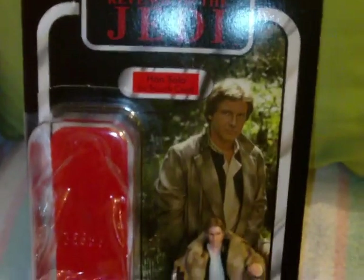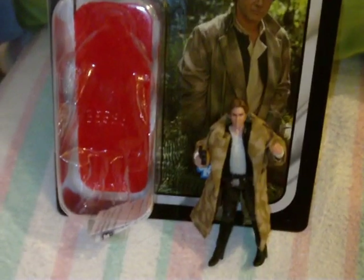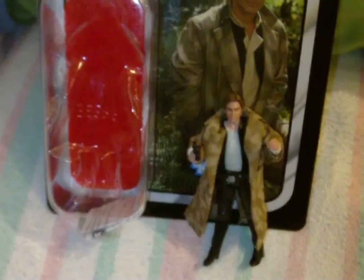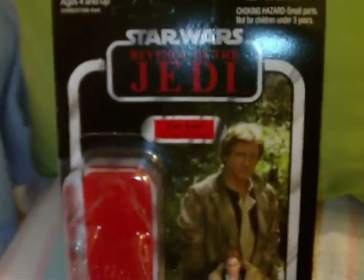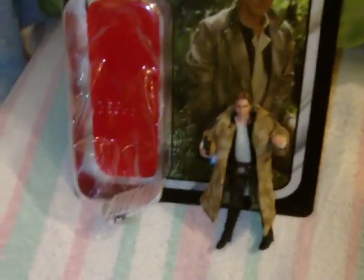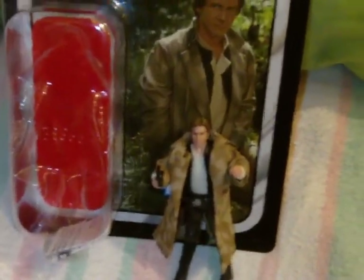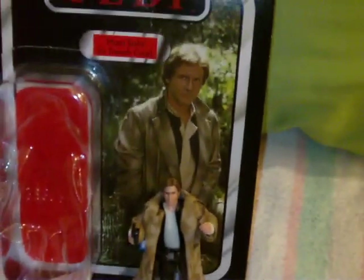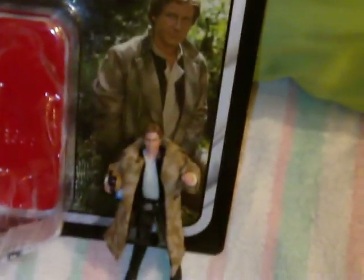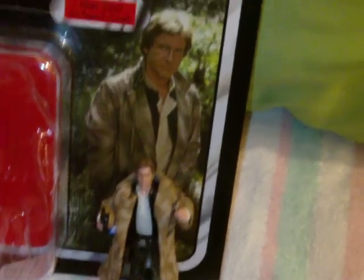I hope you enjoyed this review, and if you did, please feel free to comment, rate, and subscribe. I still have two more figures on deck — I got my Aqua Droid the other day, and Slave Leia will be coming up at some point. There's the Han Solo in Trenchcoat — pick him up if you can find him, awesome figure.